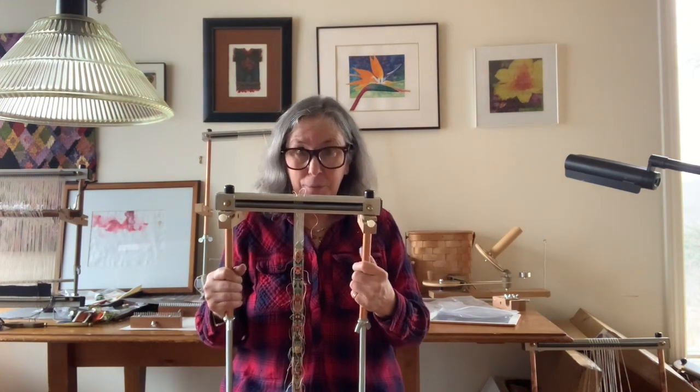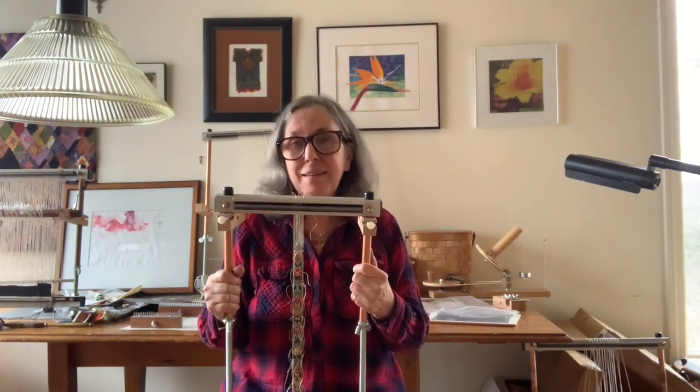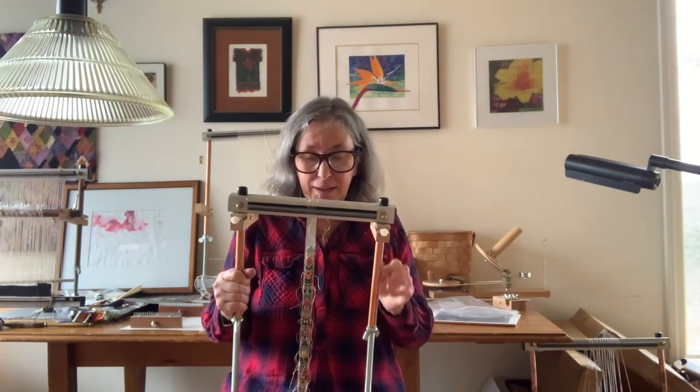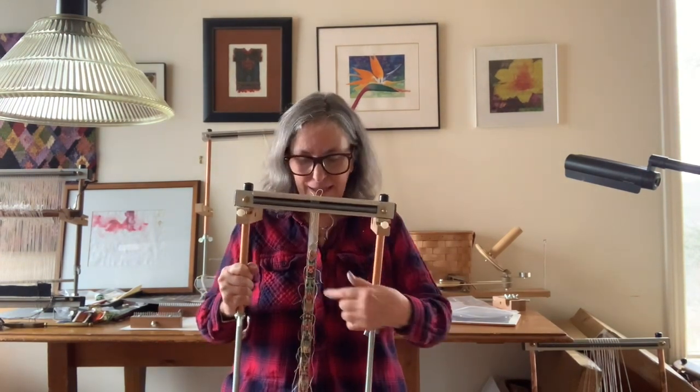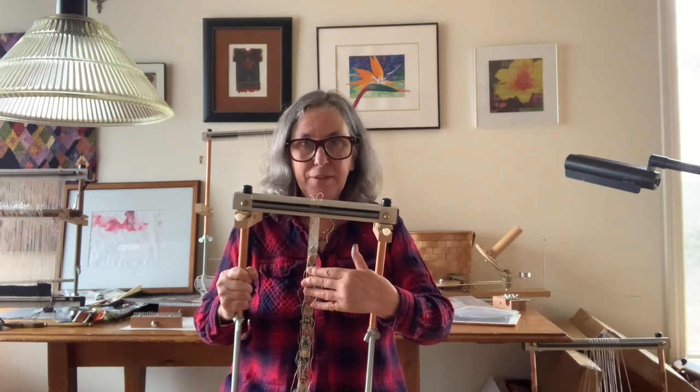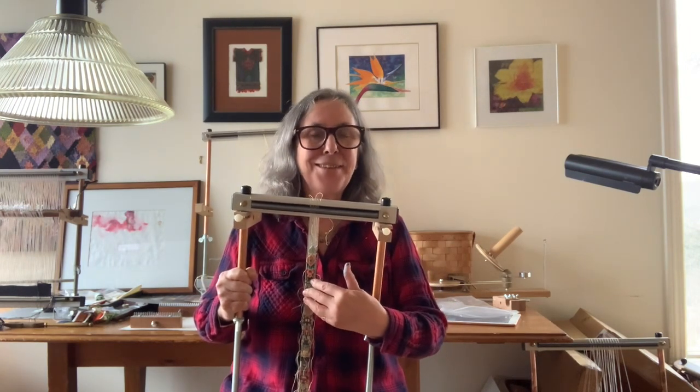Hi, Claudia back. Welcome to week three of the Meredith Necklace Weave Along. This week you will finish your piece, as mine is here, and it will end in a point with very detailed instructions. It's kind of like doing the first one — it's decreasing. It's a really good technique to know.